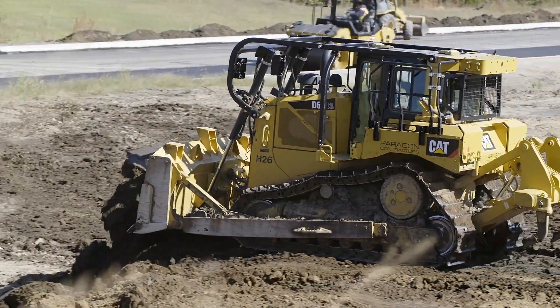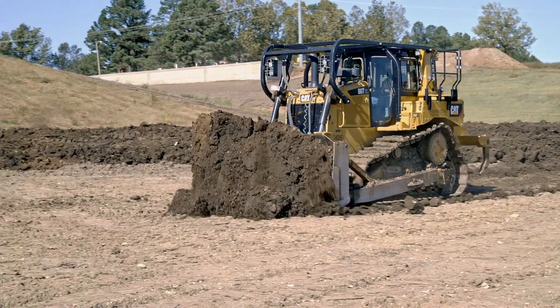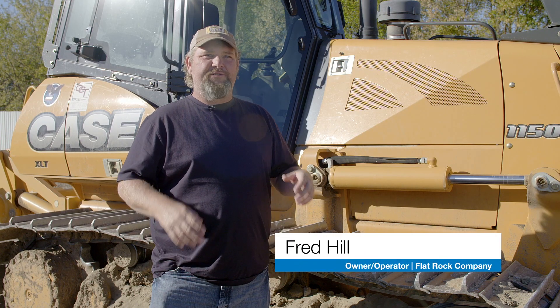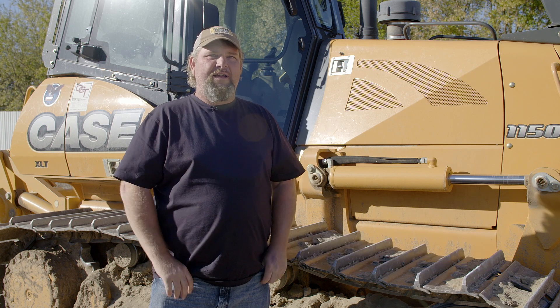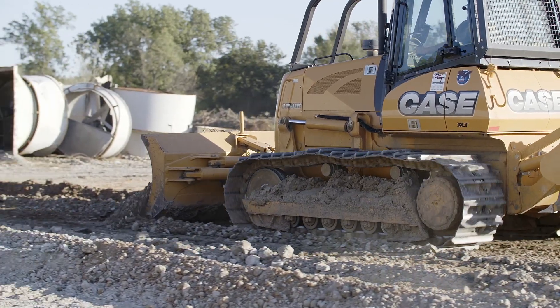On a public road, you have to be exact on what the engineer specifies, and the dozers allow us to get our final product exactly how they designed it. When I first got this system, my mom told me she said, 'You're not as stressed,' and it's just because you're not sitting there wondering if you've got the right grade, or if you went too deep, or if you haven't gone deep enough. It's so easy — and it's something that everybody needs to look at because of the accuracy and how well it works.